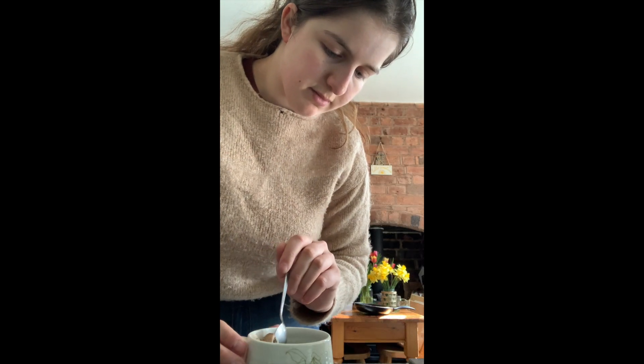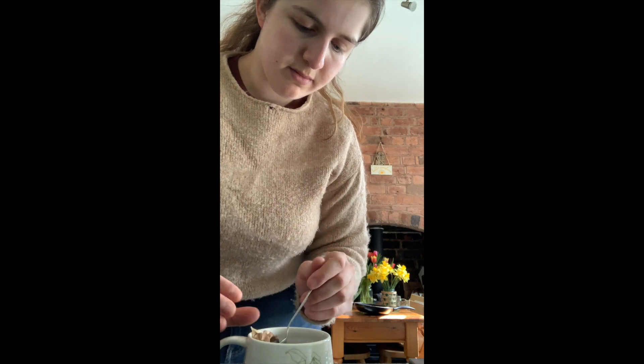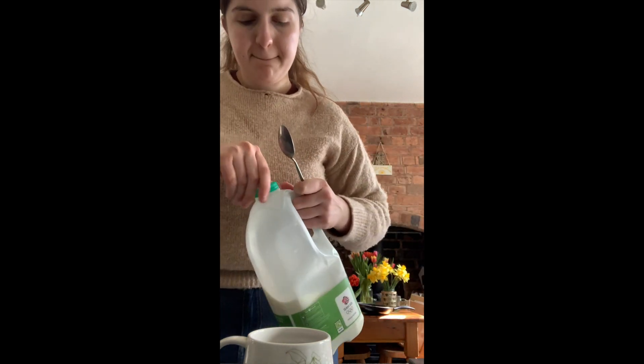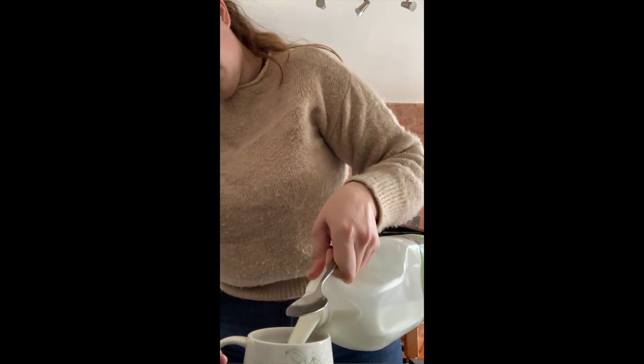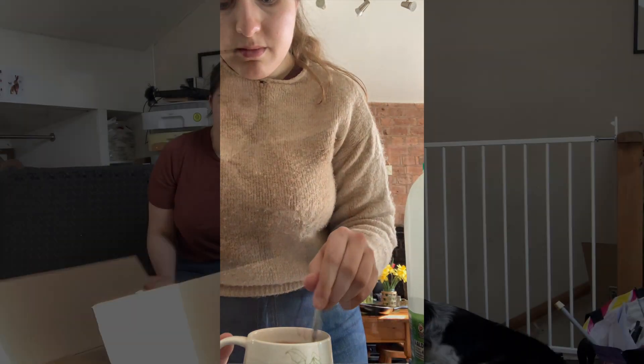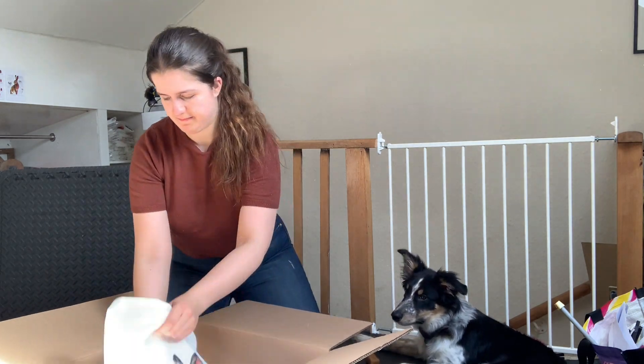Then we got home and I made myself a cup of tea, and Rafi and I had some breakfast before we went to the office to start unboxing and catching up on some work. I am about to start a new painting, which I'm very excited about, so I will be working on starting that today. To start off with, I have to stretch the paper, so this can take a bit of time.